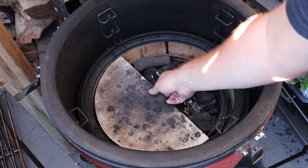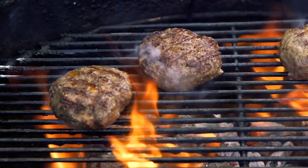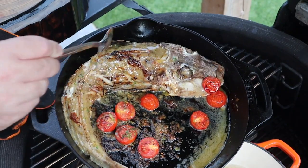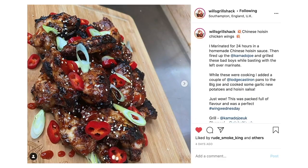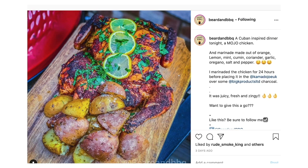Coming up in today's show, Elkie shows us how to set up a Kamado Joe ceramic grill for two-zone cooking. Neil takes inspiration from holidays in Greece and makes lamb burgers topped with tzatziki and feta cheese. Our special guest is Ben Forte, Global Marketing Manager at Kamado Joe. In Dish of the Week, Elkie shows us how to cook a whole gurnard. And we go on a journey around the barbecue community to take a look at what you've been cooking.